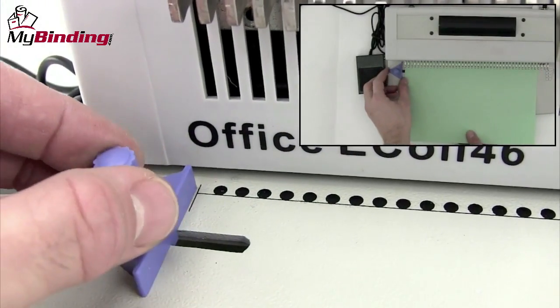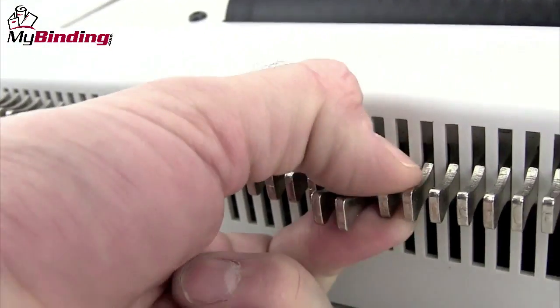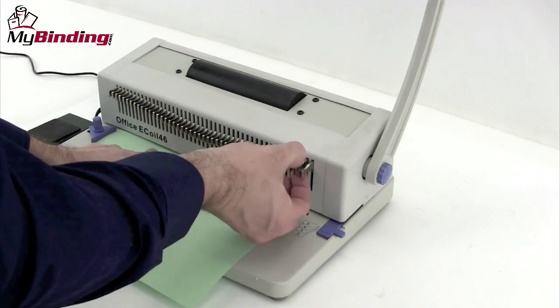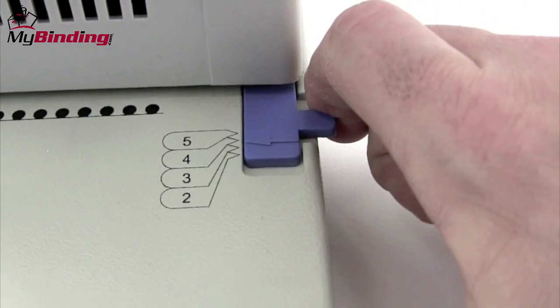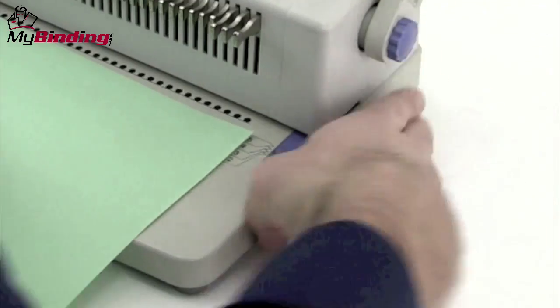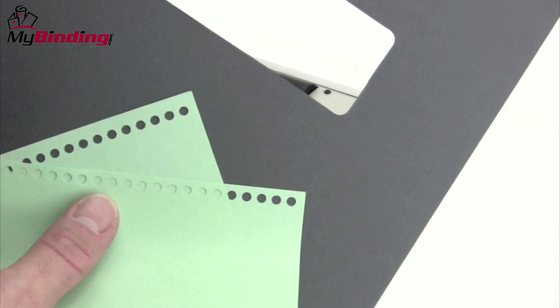It has everything you need on a small scale, like a side margin control to make sure that all punches are consistent throughout your project. Every die pin is disengageable, which allows for half holes or mis-punched holes to be corrected, as well as the use of any size sheet of paper. There's a depth of margin control slider on the right-hand side which allows for thinner or thicker margins, allowing you to bind any size book you want and have the right strength in the bind for it.